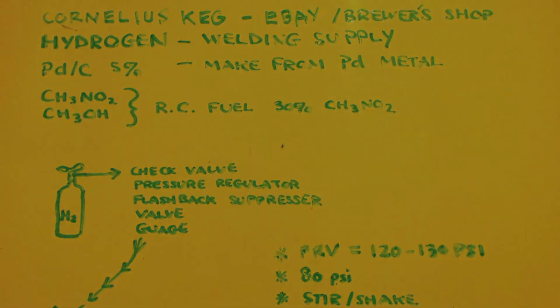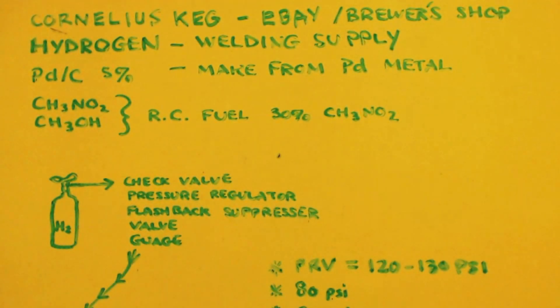First thing you need is a Cornelius keg or some type of stainless steel vessel that can handle pressure. The Cornelius keg is basically just that - a stainless steel vessel where you can put beer or soda pop, and there are in-ports and out-ports so you can connect high pressure gases like carbon dioxide to carbonate beverages. You can get those on eBay or any home brewer's supply shop.